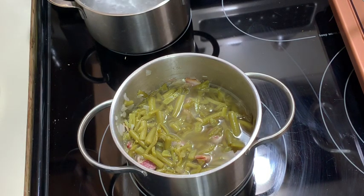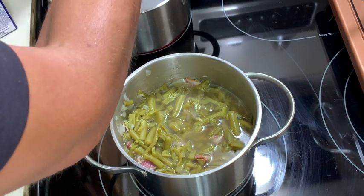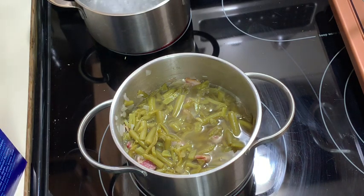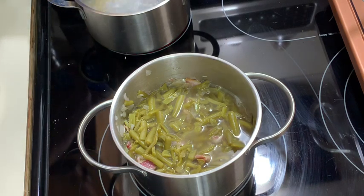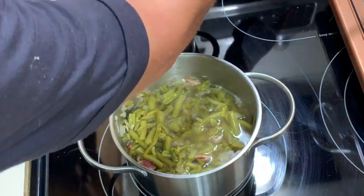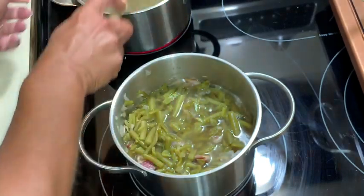I need to salt my water first — I always salt my water for potatoes or pasta. I'm putting the macaroni noodles in and setting a timer for about 11 minutes. Give them a little stir. I got a bit busy with the frying chicken too.